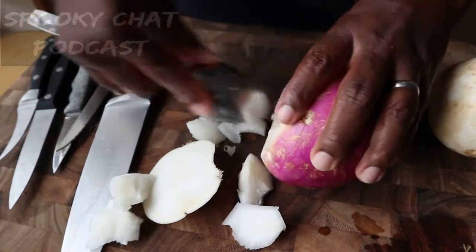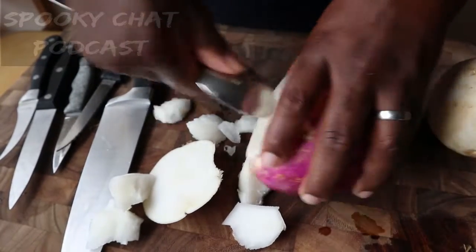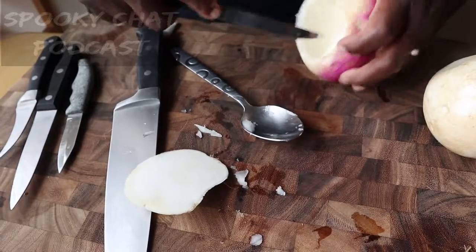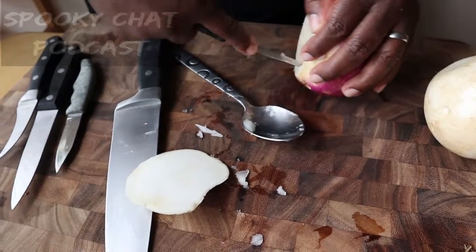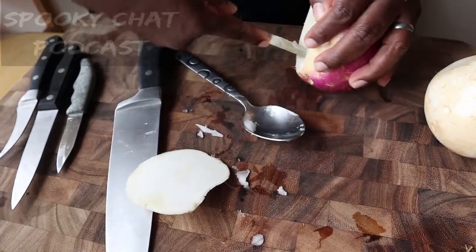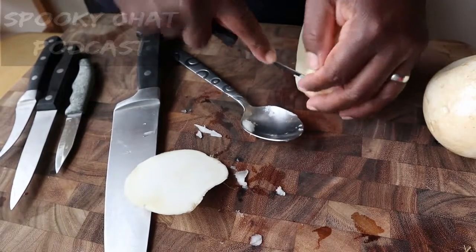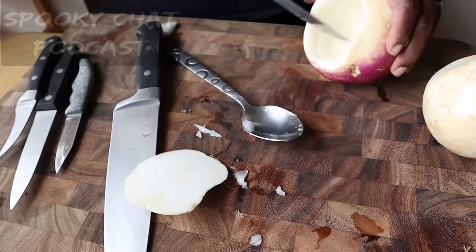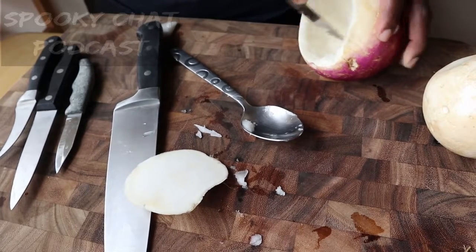When you watch the video, I have like five or six knives next to me because I wasn't sure how I was going to scoop this out. There's a butcher knife, a steak knife — I don't even know why I needed that — but I ended up just using a carving knife and a spoon. The spoon was actually able to get that turnip meat out of the middle enough so I could carve it.